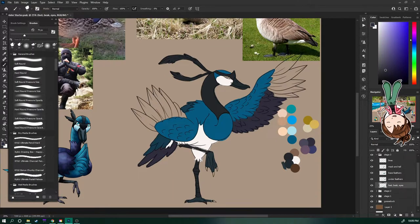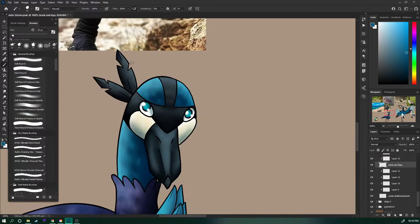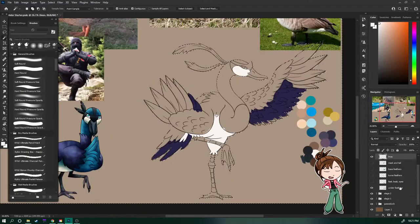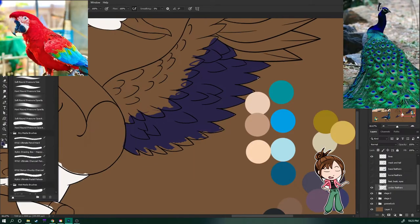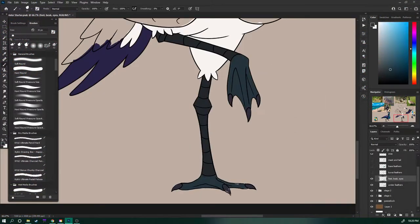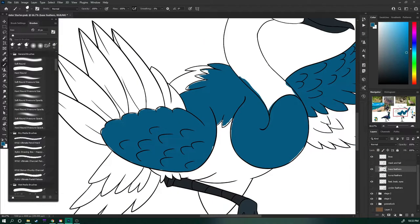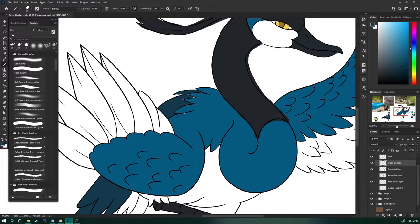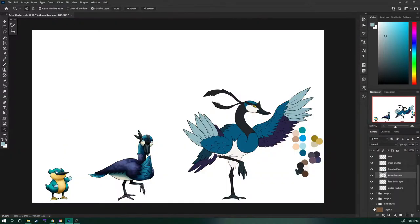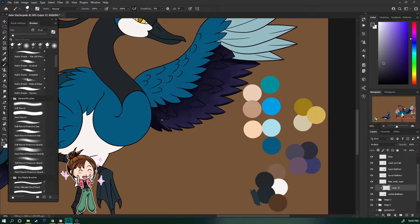I realized that the second form didn't have any yellow and I wanted it to look still kind of young and related to the first form, so I quickly changed its cheeks and belly. Coloring this final form was interesting and it kind of reminded me of a peacock or a parrot mixed with a crane, but it's supposed to be a goose, which I think is indicated very well by the face and the neck. I added a few effect layers to make the purple transition to blue like how feathers do sometimes, and I think it really makes this design pop.